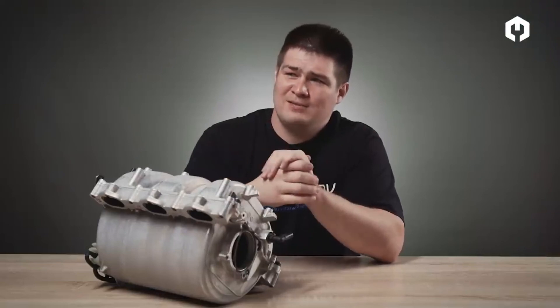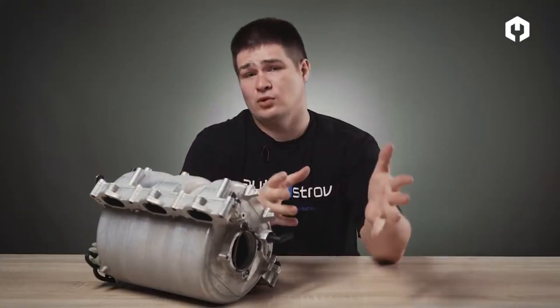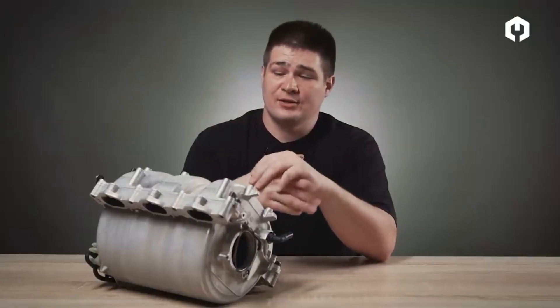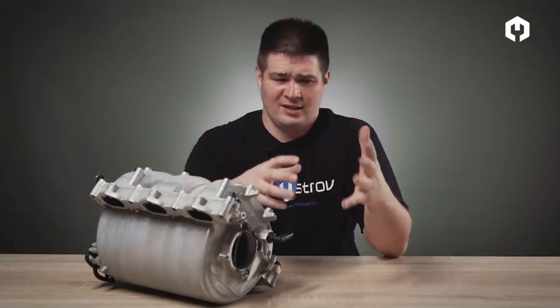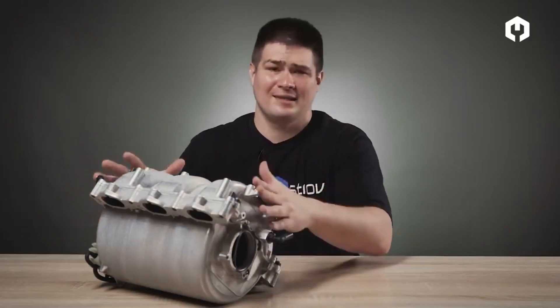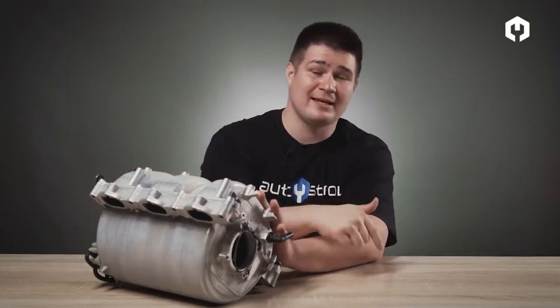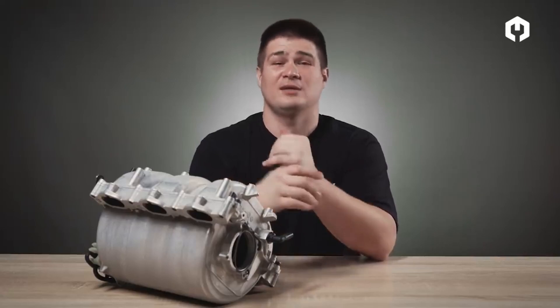Of course, there may be nothing at all — neither turbocharger nor this system — and you just have a small conventional engine. That's all I wanted to say about this system. I hope you enjoyed the way I explained how these particles move, how they push each other, and how these flaps open. If you have any questions, write in the comments, like and subscribe to our channel. Have a good day and see you soon.